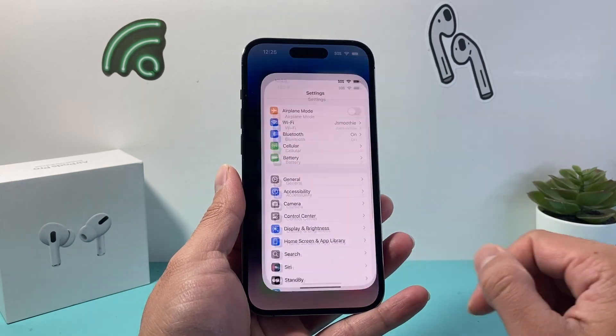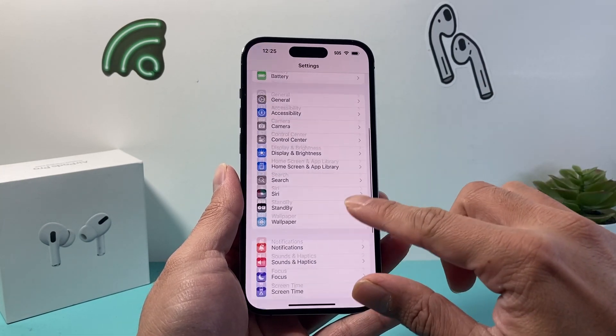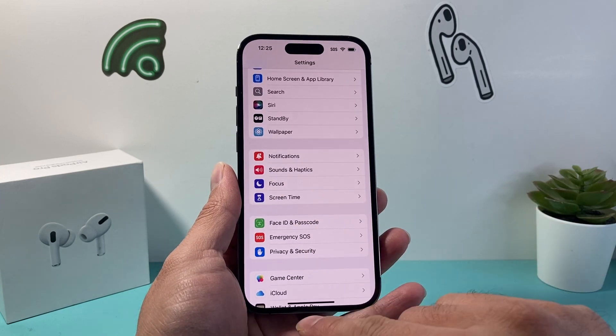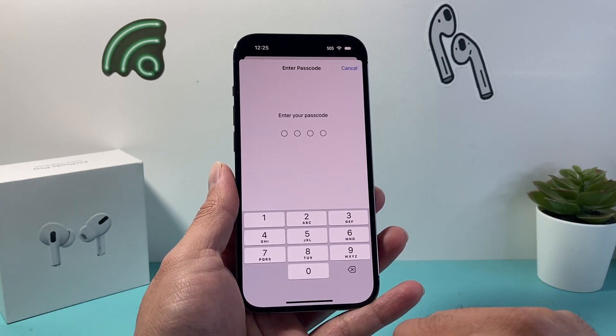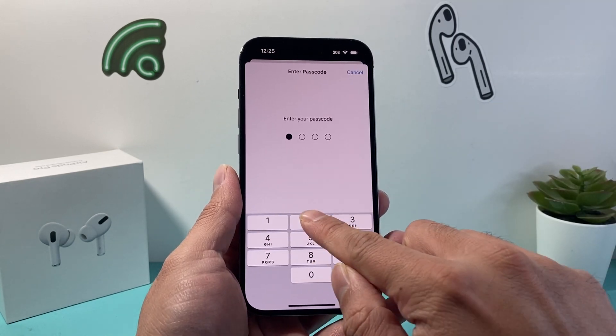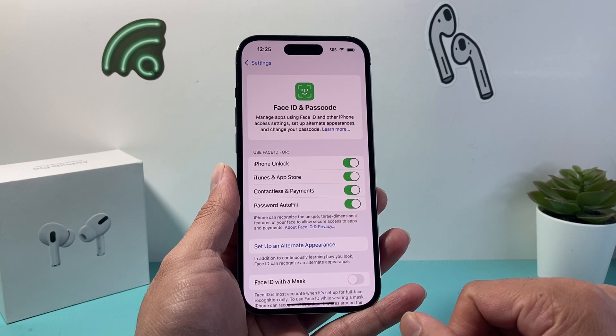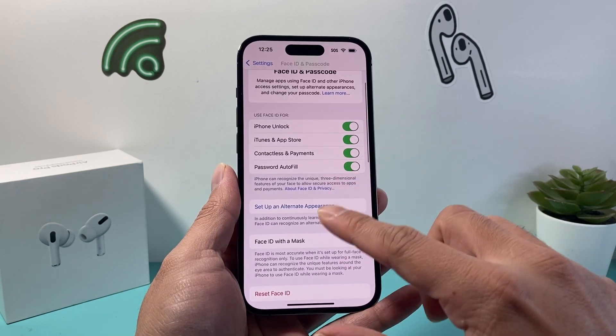First thing you want to do is go into your Settings on your iPhone. Once you're in your main settings, you're going to scroll down to the section that says Face ID and Passcode. You're going to tap on that and you're going to be prompted to enter your iPhone's passcode, so you need to enter that. I'm just going to go ahead and enter that to get to this menu which allows you to set your Face ID.